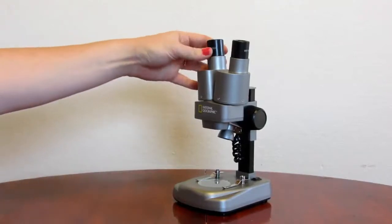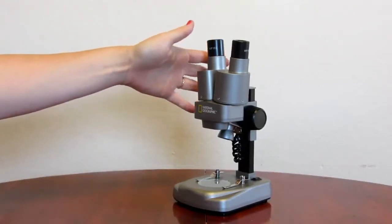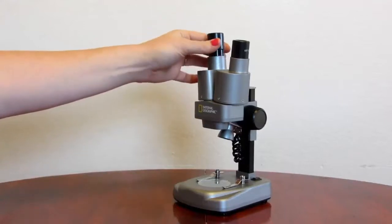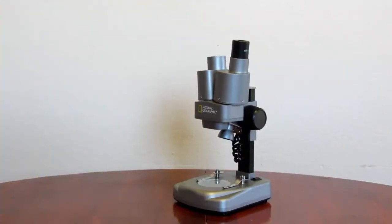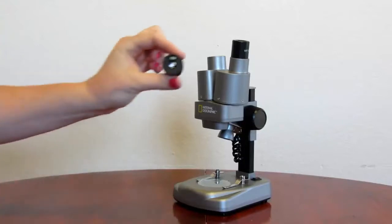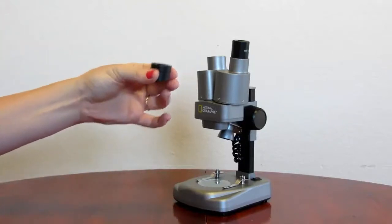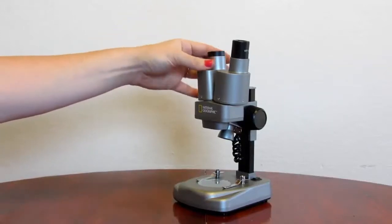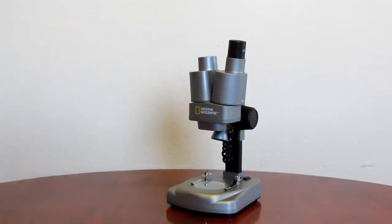It comes with 10x magnification already in the microscope when you open it from the box. They also give you 25x magnification, and you literally just have to place it in. So it's very easy to exchange lenses.